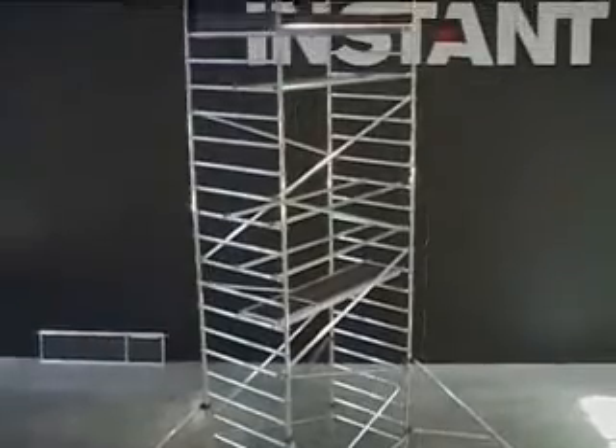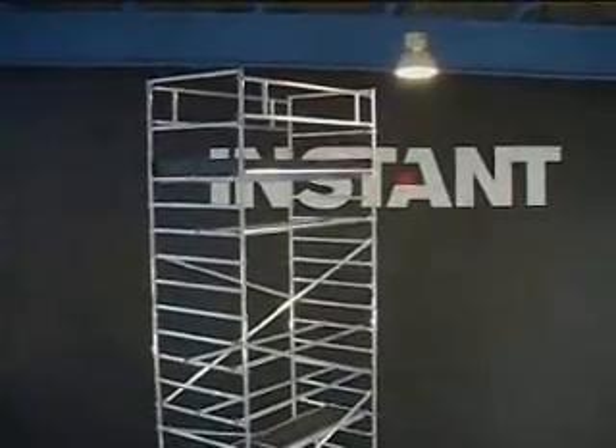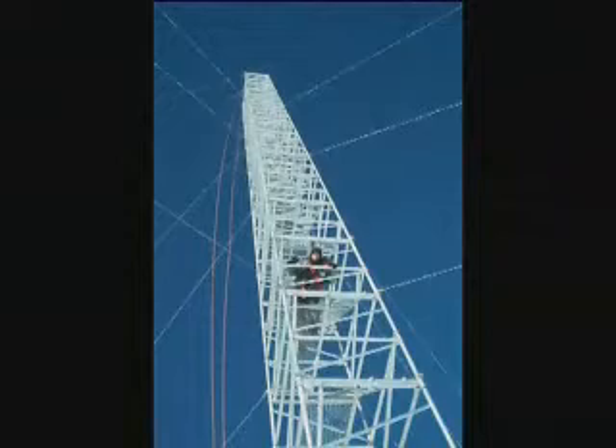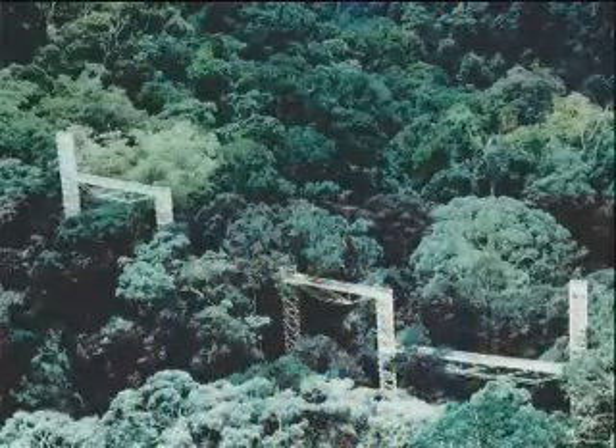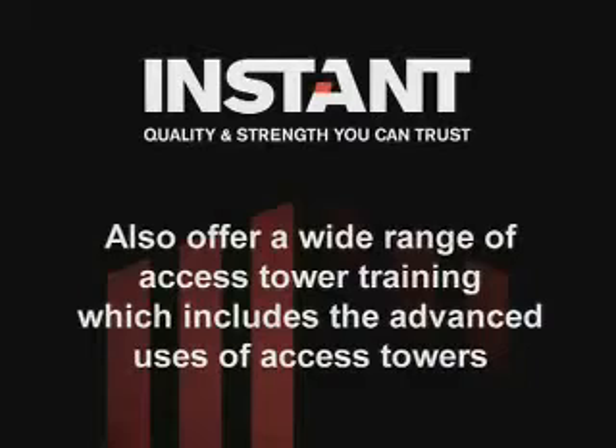Instant towers can be built from 2 meters up to 12 meters freestanding. For towers outside the instruction manual specifications, please contact our training department or our engineering department. Instant also offers a wide range of access tower training, which includes the advanced uses of access towers.